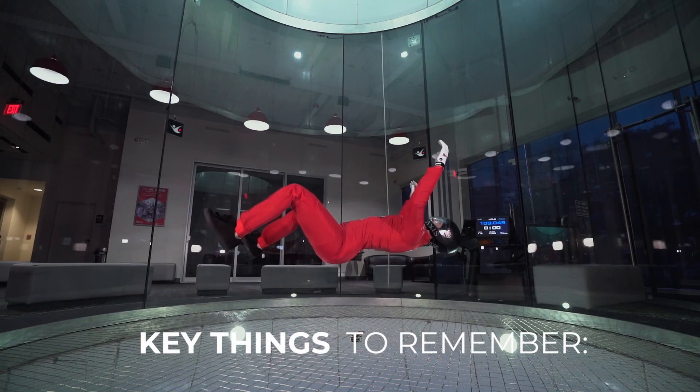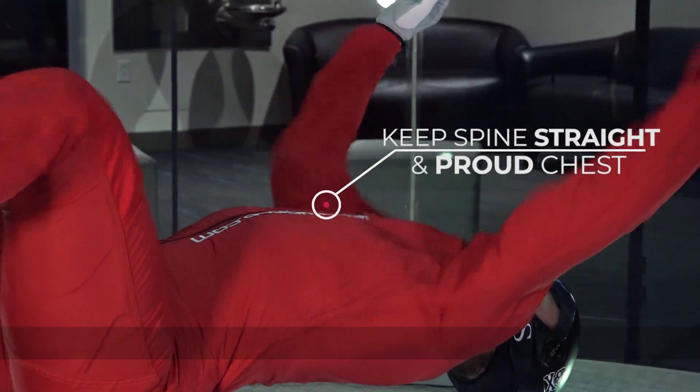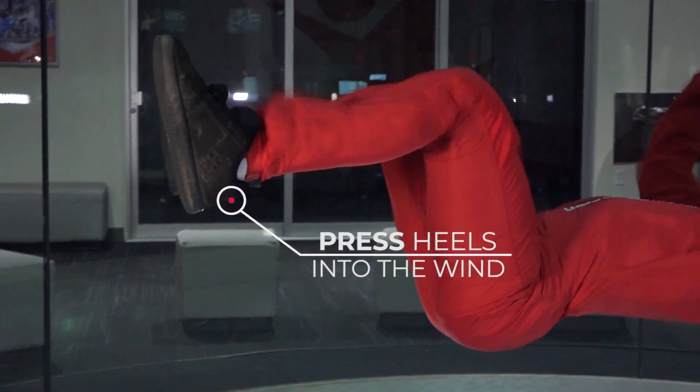Key points for neutral back flying: head back, looking towards the top of the tunnel. Keep your spine straight with a proud chest. Maintain awareness of your legs by pressing your heels into the wind.